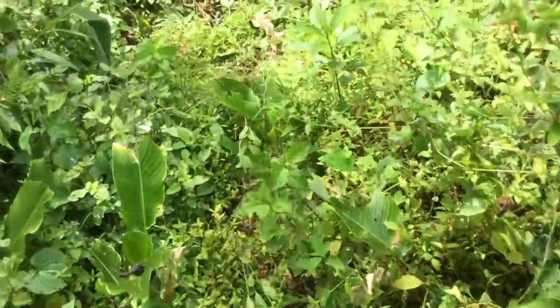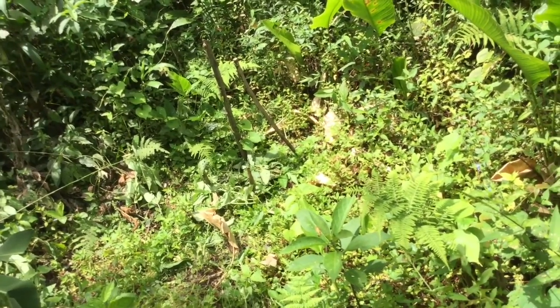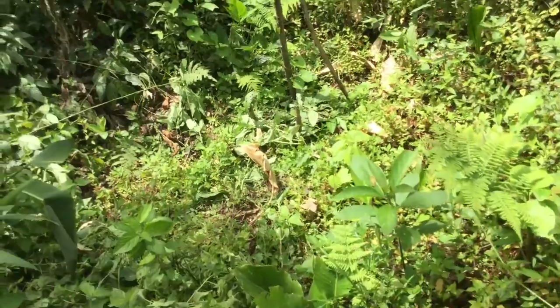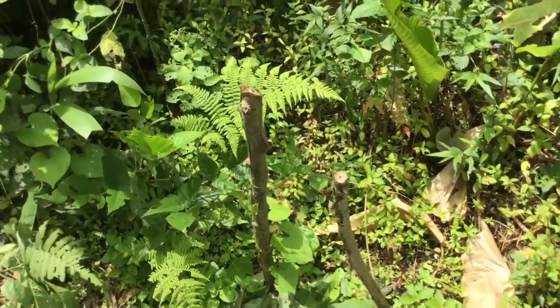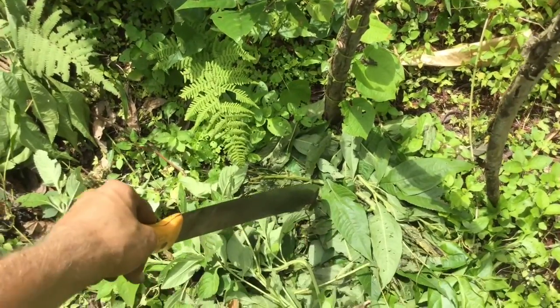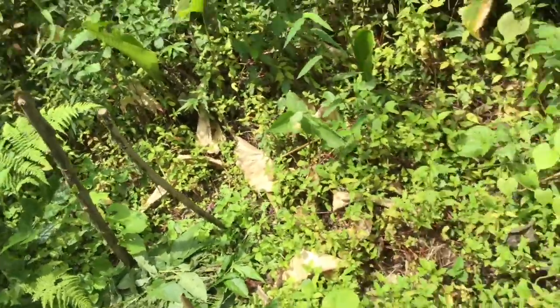And this one back here — the fifth tree. This one seems like nothing, but it's still alive. It's right there behind my machete. It's just a twig, so there's nothing to look at there really. But we'll see if it comes back — that's the nice thing about doing these videos.